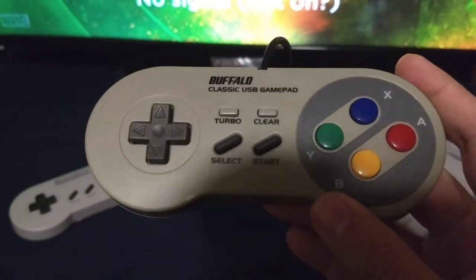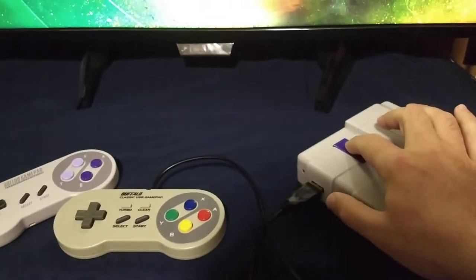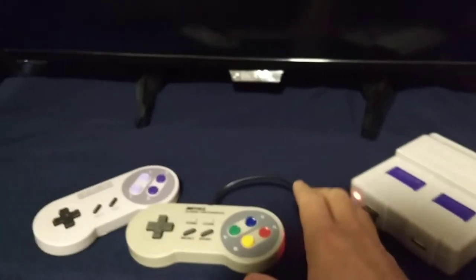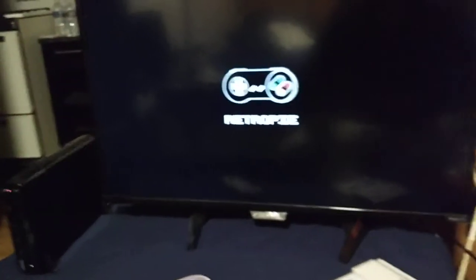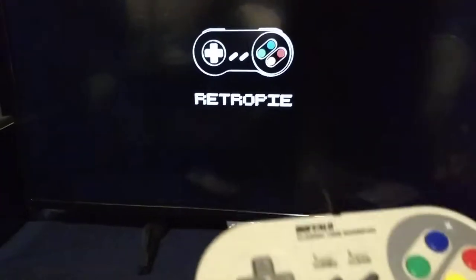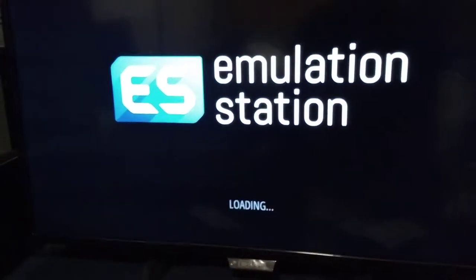Let me show you why. I'll power on my Pi. I'm actually starting to like that Rasptendo there — still gotta do something about that light back there though. Here we go, booting up RetroPie. Here's my controller. Booting into Emulation Station.